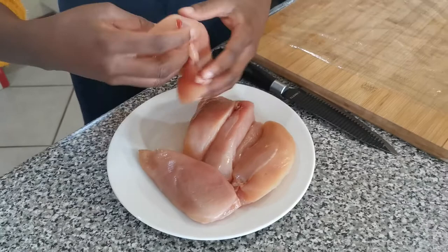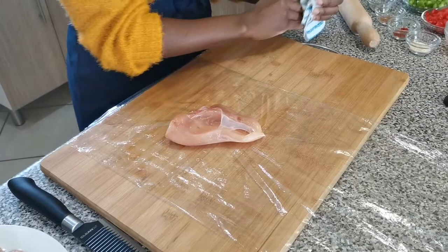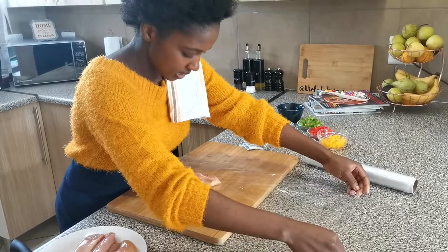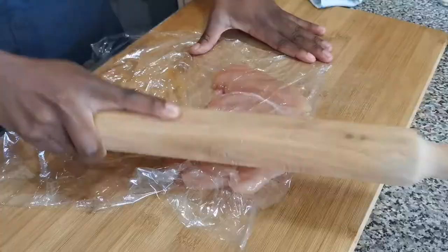Make sure your chicken is nice and dry. Place it on a plastic wrap with the smoother side of your chicken facing down. Because I don't have a meat pounder, we're going to use a rolling pin. The longer the plastic wrap the better — just go ahead and close your chicken with that plastic wrap.